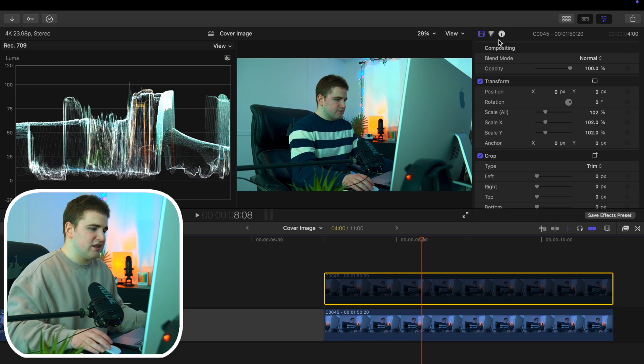You can go through and adjust the different settings if you don't think it looks quite right. But that's just the basic overview — the basic way I color grade my videos in Final Cut.